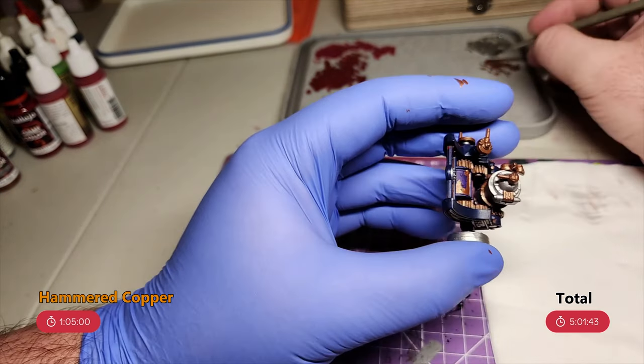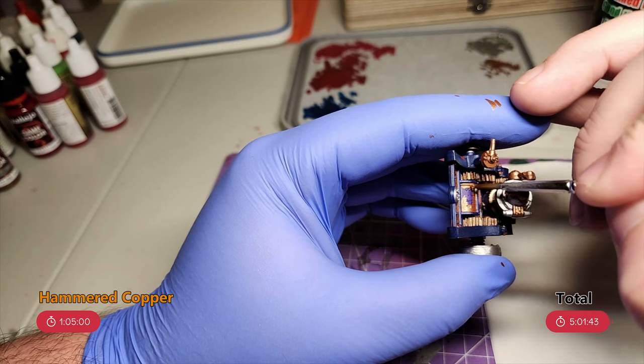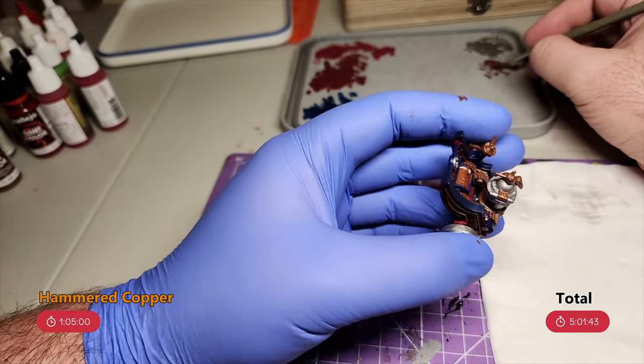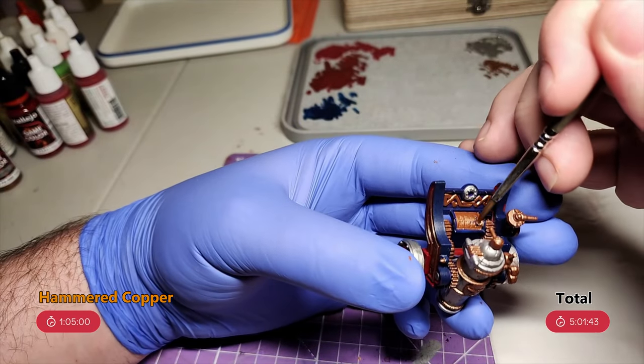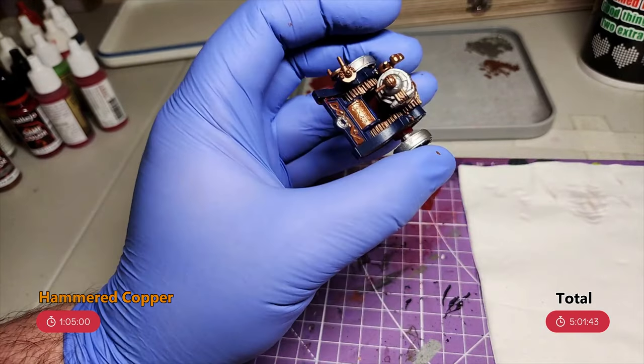Then it's time for what's actually the last colour to be blocked in on the cannon — hammered copper. The cannon itself only has four colours on it. You could fit more colours in if you wanted, but the four colours I have on it fit my army scheme, and I feel like adding others would just be forced. There are a few colours that are only on the crew, and that's the next step.